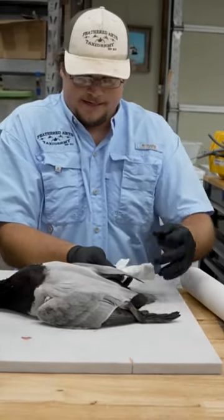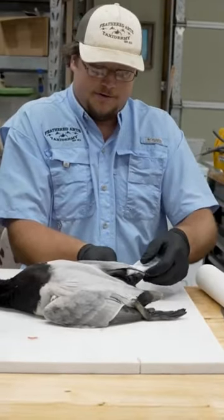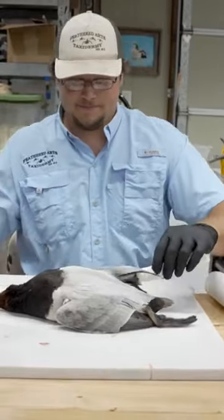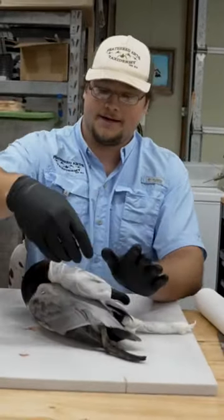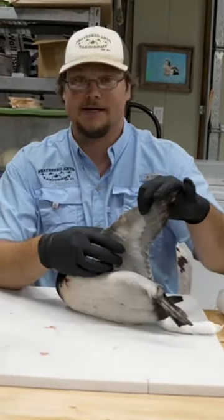Don't be shy with paper towels — get them wet, make sure everything's covered. If you do this, your feet will be fresh like the day you killed it three to four years down the road. So after you do that to both feet, you can just lay the head flat on the back. I avoid going under the wing because sometimes these feathers under here will get kind of mad.